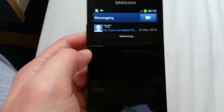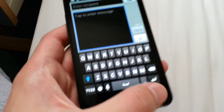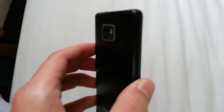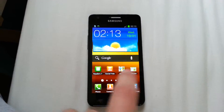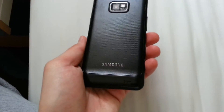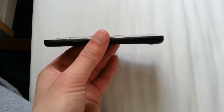We have the messaging app here. It's pretty easy to text on this phone as the screen is pretty big — it's not the biggest screen, but it's smaller than the Galaxy S3, of course. Overall, it's a nice phone. I prefer the Galaxy S3, but if someone doesn't have the money for it, they can buy the Galaxy S2, which is very good as well.